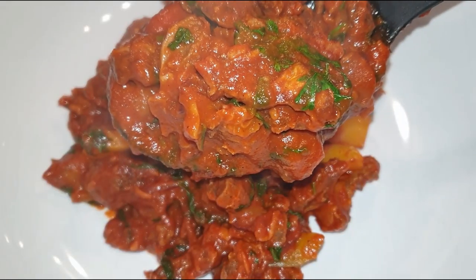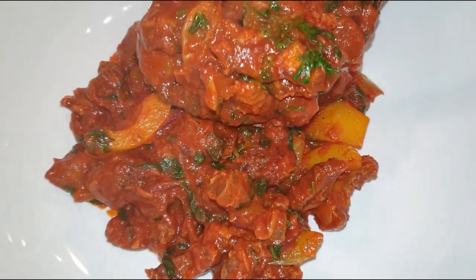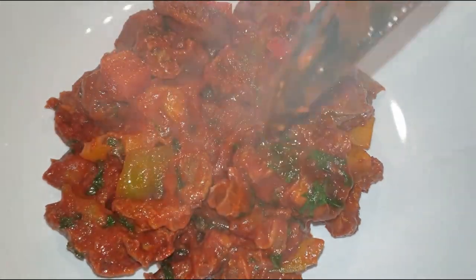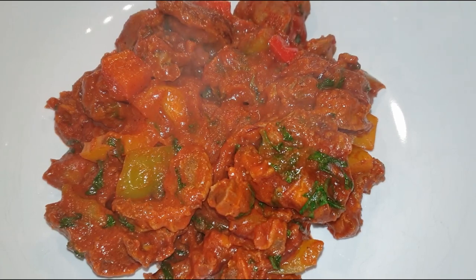And there you can see the gizzards up close — so beautiful and colorful, and the aroma is to die for. This was absolutely delicious. I served it with some hot ugali and I can't wait for you guys to try it. Please share this recipe with your friends and family, give this video a thumbs up as well, and thank you so much for watching. I will see you on my next one, bye!